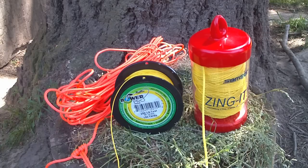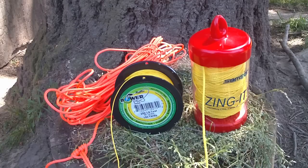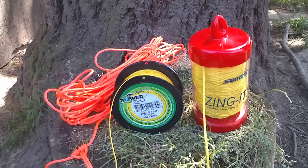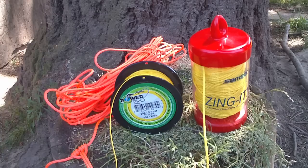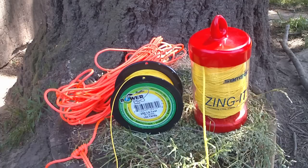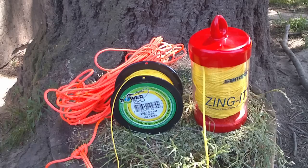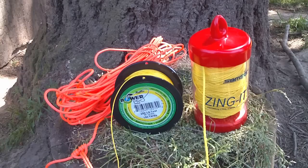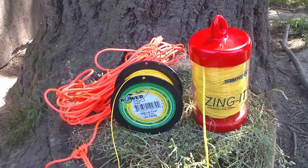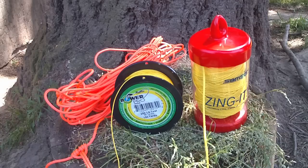On the far right, we have an arborist throw line called Zingit. This is a 2.2mm line, also made of Spectra with a coating. At 2.2mm, it's thick enough that you can tie prussic knots and that sort of stuff. The price works out to about 16-17 cents a foot, depending on whether you had to order it. The spool shown is 180 feet, which is probably way more than most folks would use. You could use it for hanging your food up over a branch, and it's thick enough that you're not likely to cut yourself with it. The rated tensile strength is nearly 600 pounds.